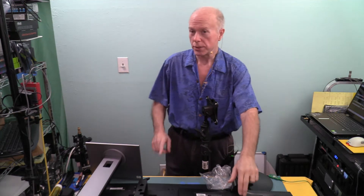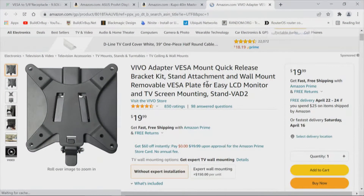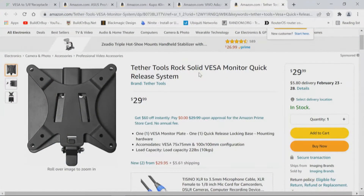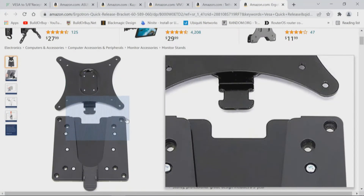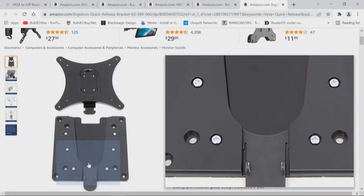I've seen two other quick releases — I want to show you one of those. The quick release we use is the VEVO adapter. These have been out of stock and now they're back. That VEVO adapter — two piece with the metal tab — that's my favorite. The other option, which looks exactly like it, is the Tether Tools Rock Solid VESA monitor quick release system. To me it looks like exactly the same. The other mount we looked at some time ago is the Ergotron. I like it, but I don't like that tab — it's made of plastic, and I was concerned about the longevity of that.